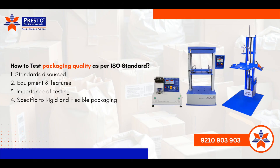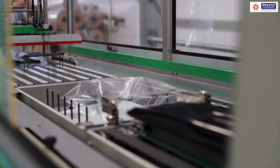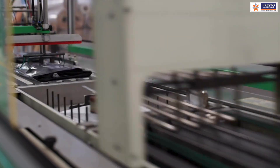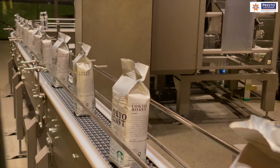Good morning everyone. In this video we will discuss how to test packaging strength as per ISO standards. We will discuss different equipment useful for the packaging industry as per specific ISO standards, considering both the rigid packaging industry and flexible packaging as well.